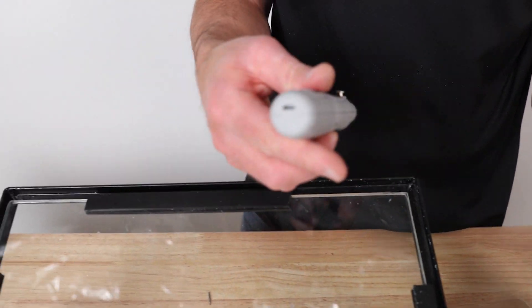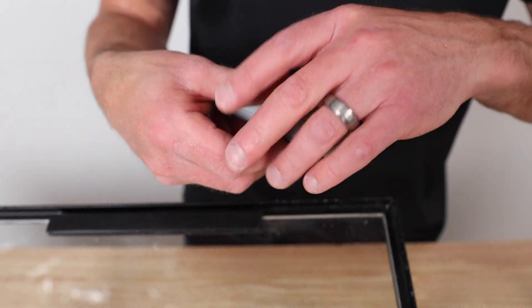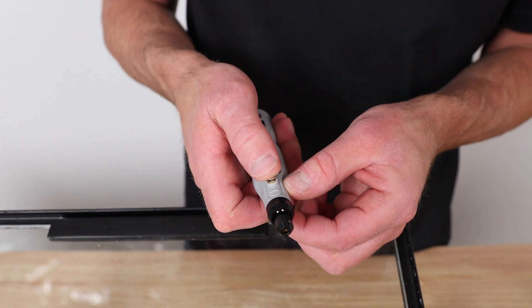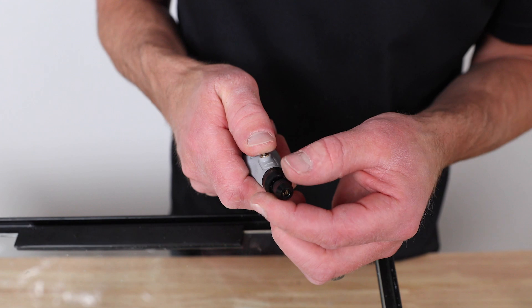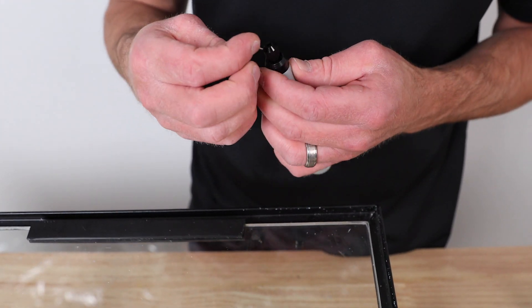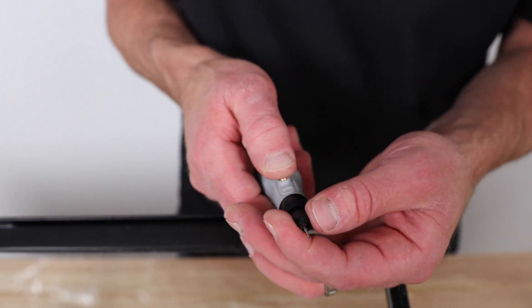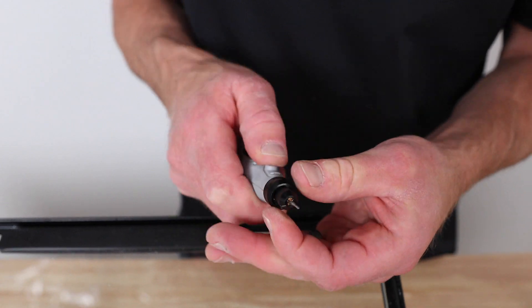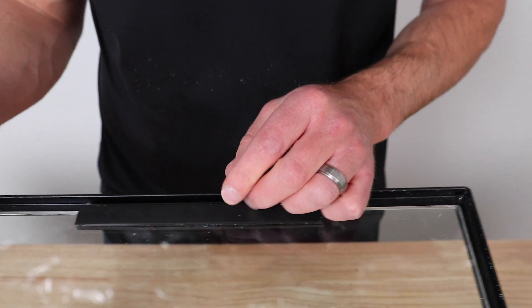On this end you can see the USB port for charging, and on the other end you've got your collet and chuck. To loosen or tighten it, just press the button down and spin the chuck. Drop a drill bit right in here, then tighten it by going to the left while holding the button until it's tight.